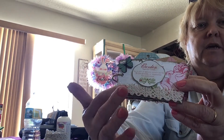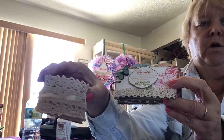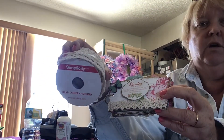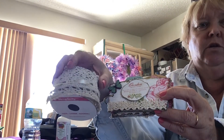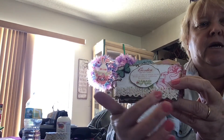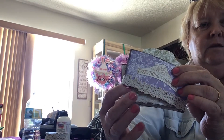On the front I used this lace trim that I got at Walmart. I actually bought this to trim the bottom of a pair of shorts — I love the shorts but they were a little too short and I thought this would give it a little extra. Anyway, I cut it in half and used it on the bottom and the back covers.